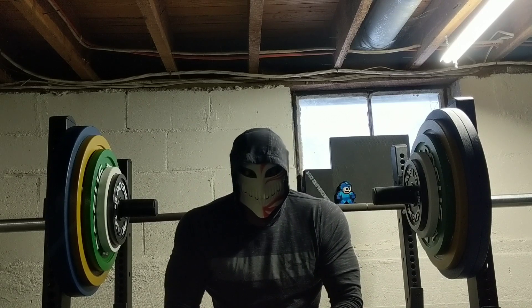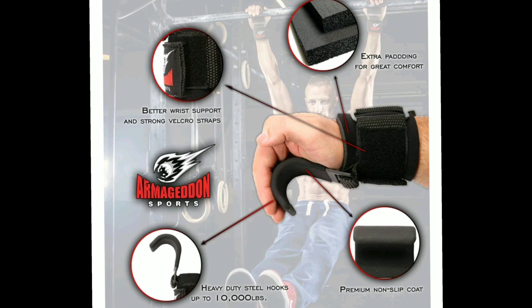If your lifting straps look like this, then no. Because that's a fucking strap-on dildo.